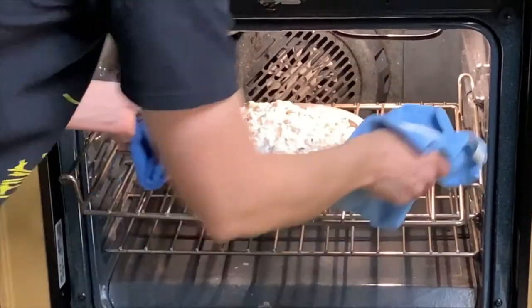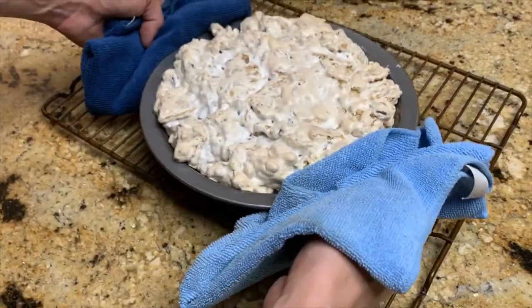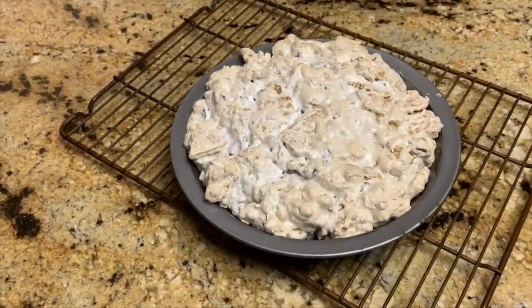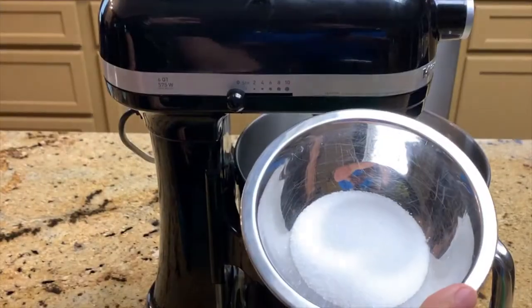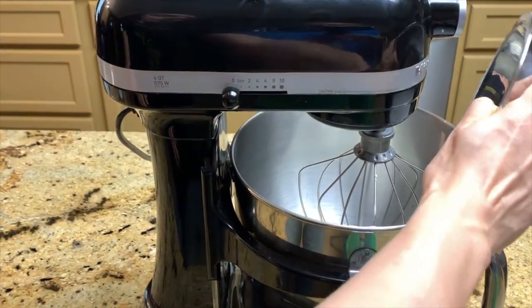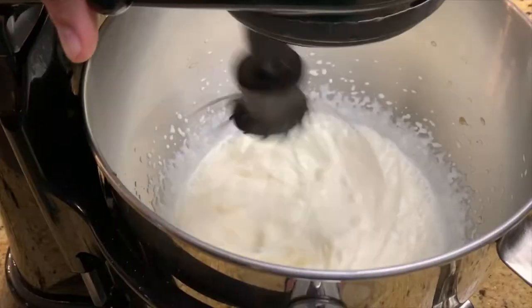After our 30 minutes is up, we're going to take the pie mixture out and cool it on a rack until it's completely cool. Then we're going to add our cup of cream, our quarter cup of sugar, and our half a teaspoon of vanilla to the stand mixer.